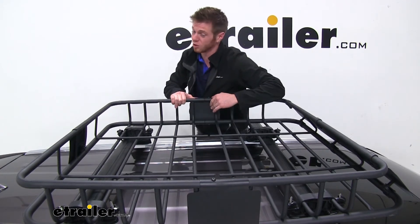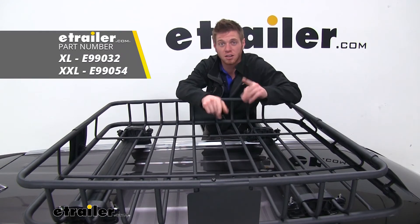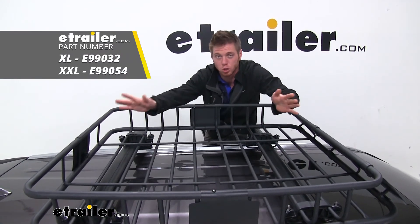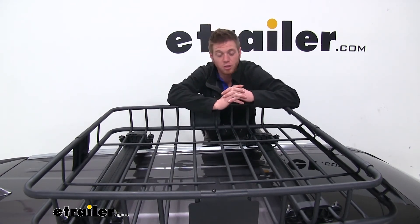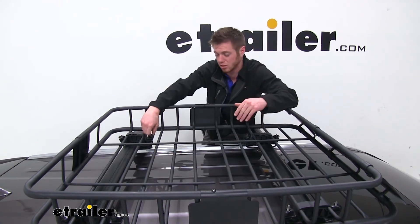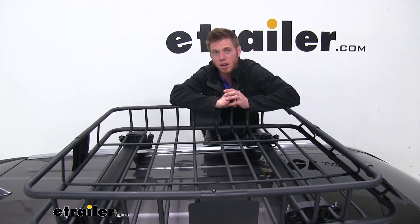If you're looking for something even bigger, etrailer does make an XXL and an XL cargo basket, so definitely go check those out. They're going to be huge — they'll pretty much span the entire length of the Highlander. That might be another option for you, but for this one it's easy to strap down and get mounted up, so let's go ahead and show you how.